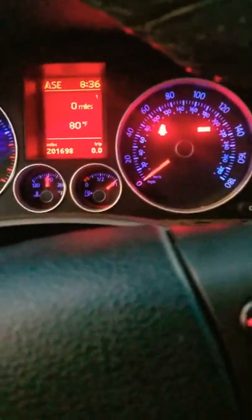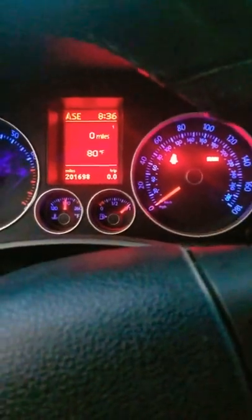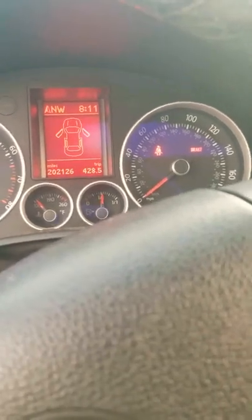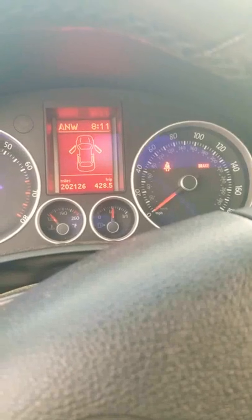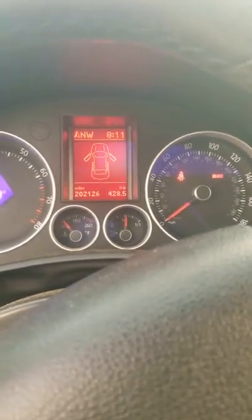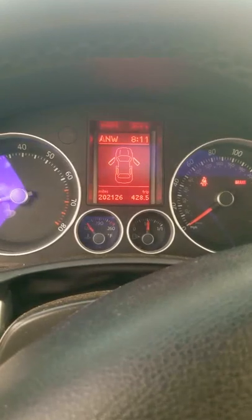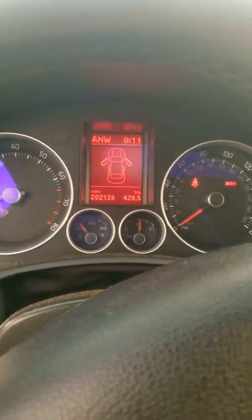I just took the car for a test drive and erased the trip meter — you can see the zeros. I'm gonna give it a few days and some miles and get back to you with results. So we are back after a few days — you can see there is no check engine light on. I drove the car 428.5 miles and my problem has been fixed. So if you've got the EPC light coming on randomly, start by cleaning the throttle body, and use a VCDS scanner or any other scanner to see what codes come up. Thank you for watching, I hope this video is helpful.